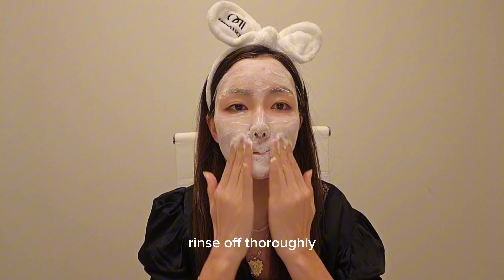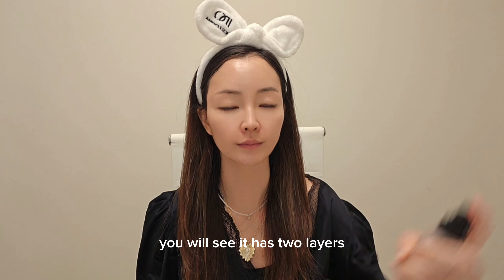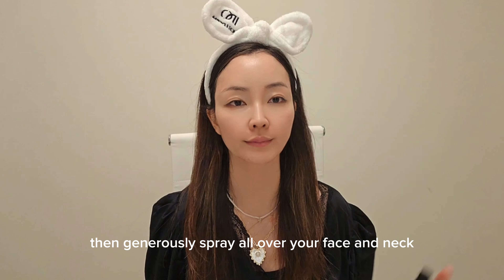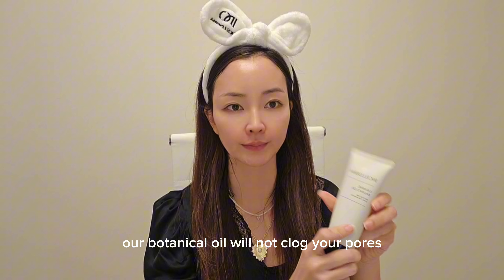Rinse off thoroughly. Now we will start the EX routine. First step is the oil mist — you will see it has two layers, oil on top of water. Shake it vigorously, then generously spray all over your face and neck. It instantly hydrates and locks in moisture with the oil layer on top. Our botanical oil will not clog your pores.